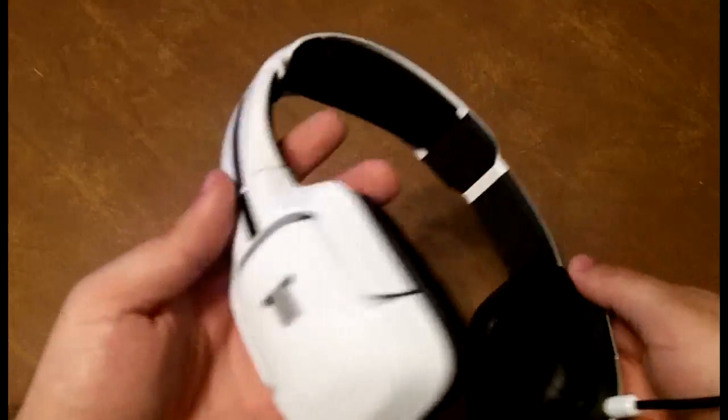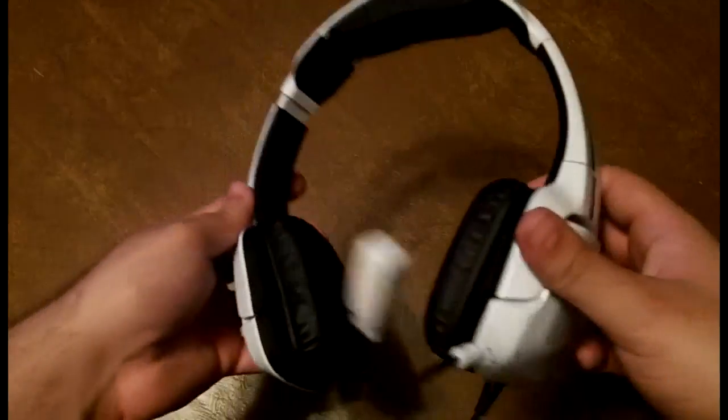If you're looking for a nice headset for your Wii U, go no further than the Triton Kunei headset. That's all for now — I've got some noobs to frag, if you know what I mean. Peace out, see you later.